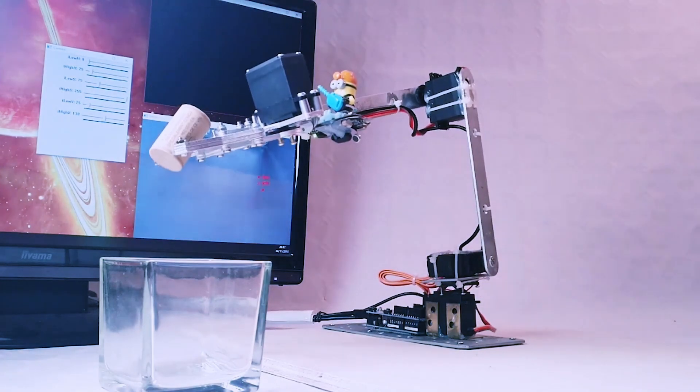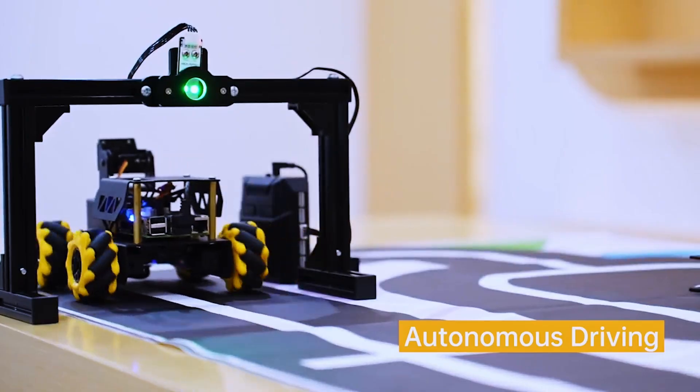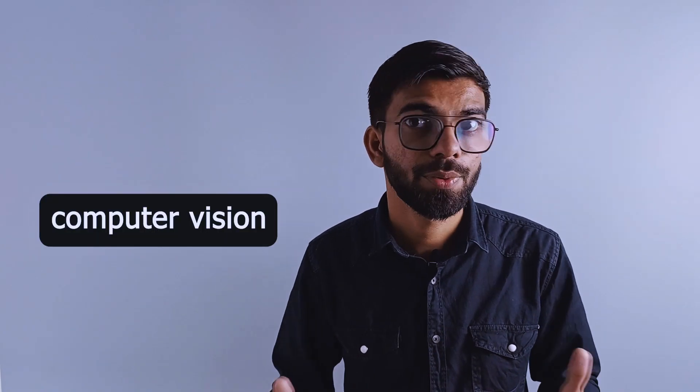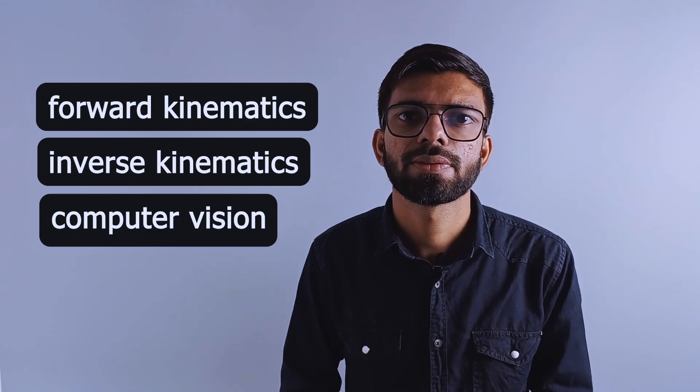Once you have developed these robots, you can level up to simple autonomous robots. These are robots that can work on their own in a static environment. Examples include a robot arm that can pick up objects using a camera, or a simple self-driven robot. You need single-board computers to make such types of robots. With enough computing power onboard, you can use cameras and microphones to make voice-controlled robots and robots that can identify and track objects. In the process, you will learn about Python programming and important concepts like computer vision, forward and inverse kinematics, and a lot more.